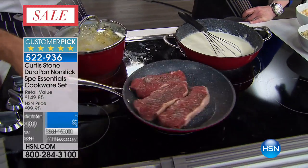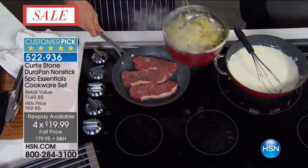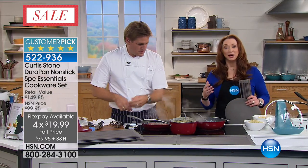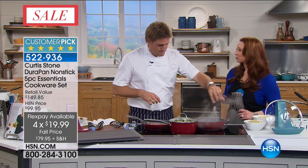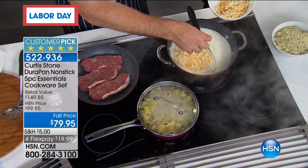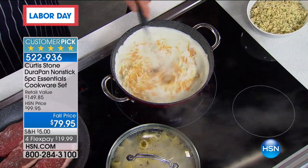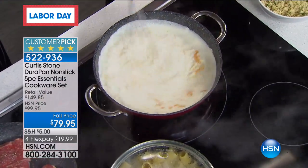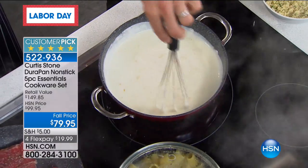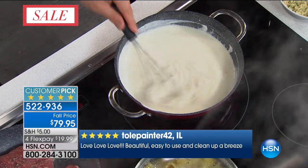When these pans were built, Curtis didn't want to do what everybody else did — he wanted to reinvent the wheel and did it. As a chef, he wants to think about his food and the guests he's going to serve, not about scratching the pan or whether it can go in the oven that hot. He wanted cookware that works for him, so he started from the very beginning.